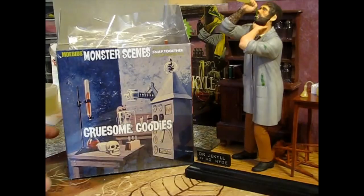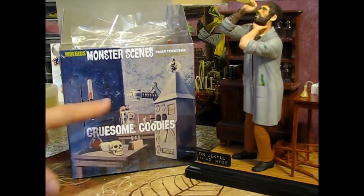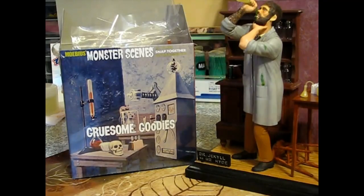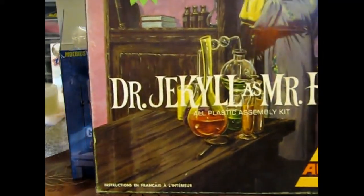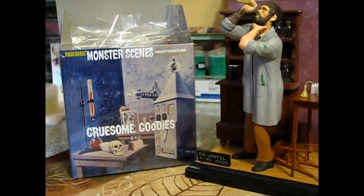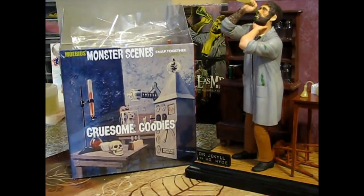What we're going to use mainly out of this Gruesome Goodies kit is the glassware, because it's similar to what we see on the box art on the Mr. Hyde kit - well, the Dr. Jekyll and Mr. Hyde kit. So we'll be using mainly the glassware. I'm really going to be using that, and I might use the skull maybe.